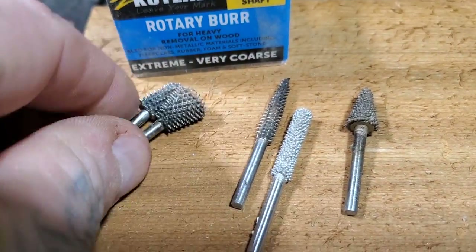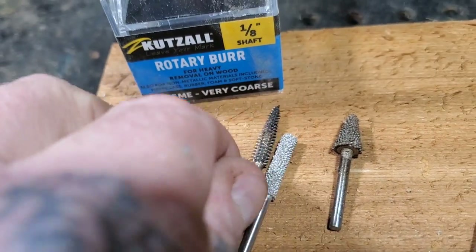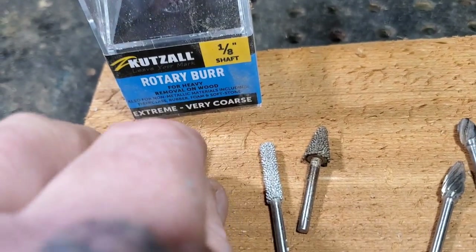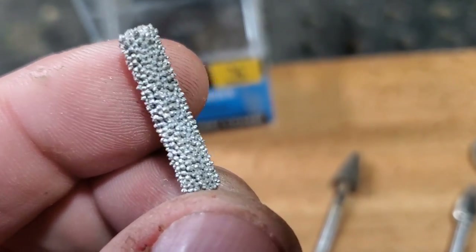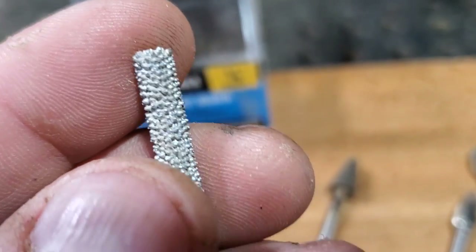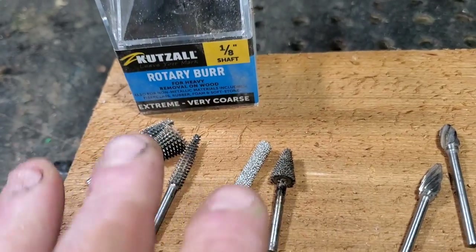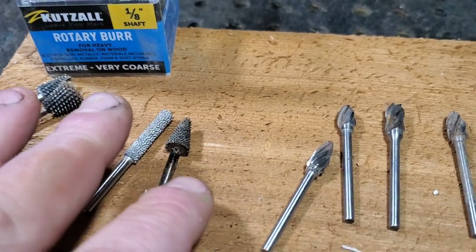Here are some other Kutzall bits. This is the cone-shaped. This is the taper burr - look how aggressive it is, so be careful when you're using these. This is a less aggressive one - I haven't even used it, it's brand new. On the Kutzall site you can get less aggressive styles like this in all shapes and forms. I'll be doing a cut with the flame burr just to show you how aggressive it is.